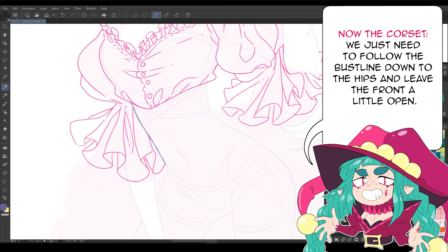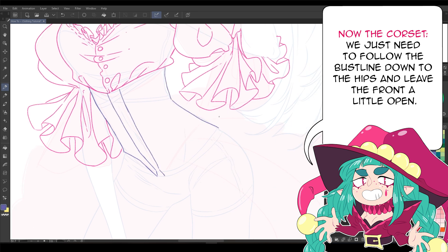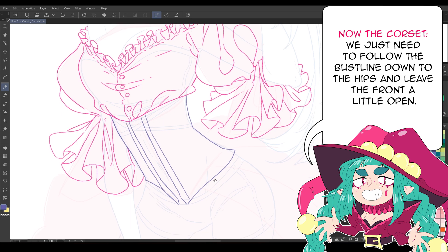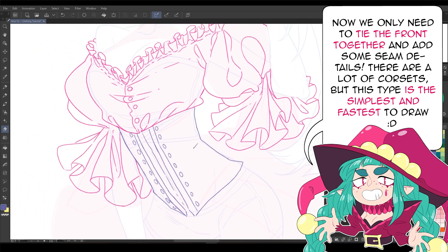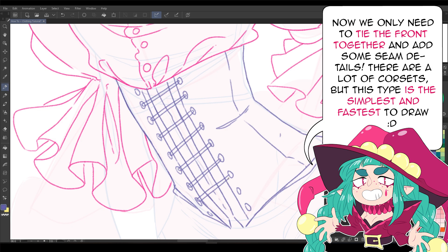Now, the corset. We just need to follow the bust line down to the hips and leave the front a little open. Now we only need to tie the front together and add some seam details. There are a lot of corsets, but this type is the simplest and fastest to draw.